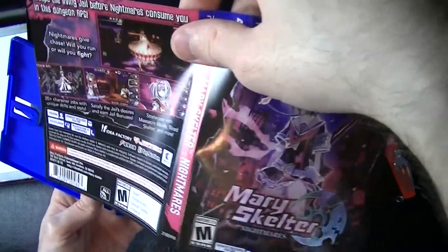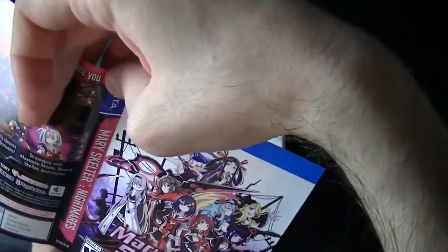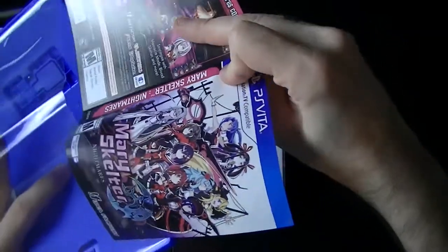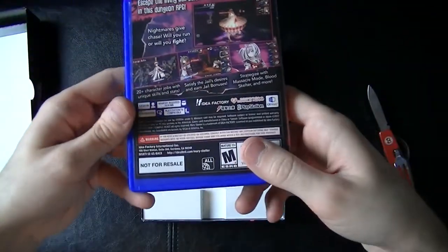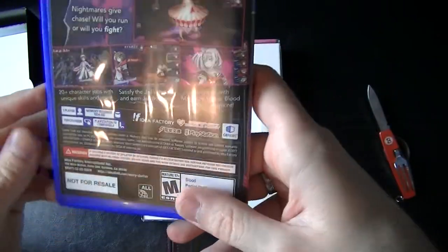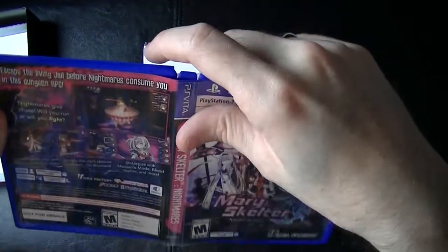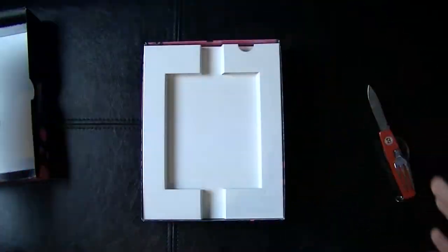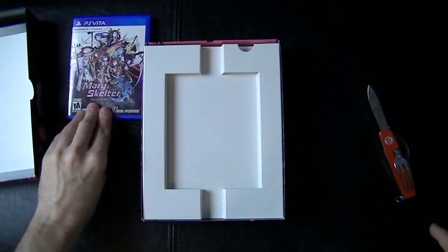No manual unfortunately, but we do have reversible cover art which is always nice. The back stays the same no matter what, but the front at least changes, and all the side binding is the same too. It changes the front of the case — that's pretty cool. It's been a long time since I've seen one of these 'not for resale' things on a game case. Got a bunch of Sega Genesis games with that on there.